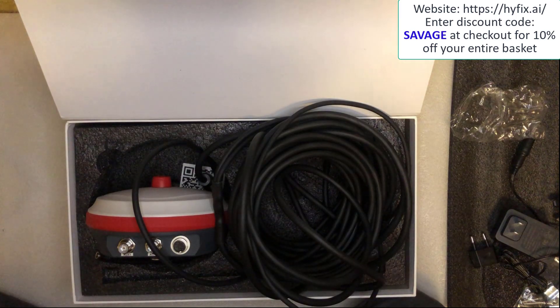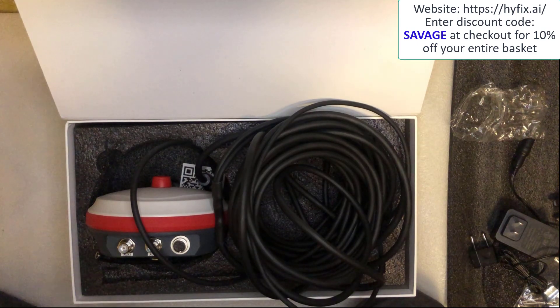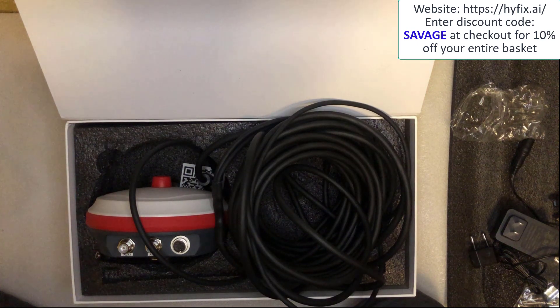So there you go savages, that is the unboxing of the MGW310 combined GeoNet and WingBits weather station. I won't be doing the setup because this is going to be hosted elsewhere, but I just wanted to give you an idea of what's included in the package. If you want to get 10% off, go to HiFix.ai and use the code SAVAGE — that'll get you 10% off the MGW310 and any item on the HiFix.ai website. If you have any questions about the MGW310 or anything about the setup, please leave them in the comments section below. Please like, subscribe and share. Thanks for watching and I'll see you savages on the next one.